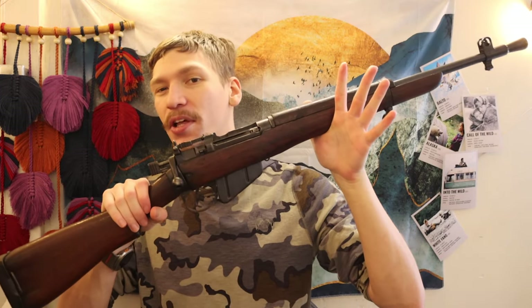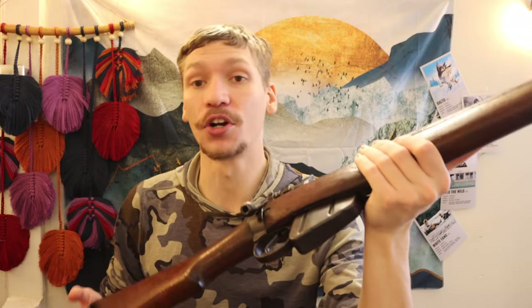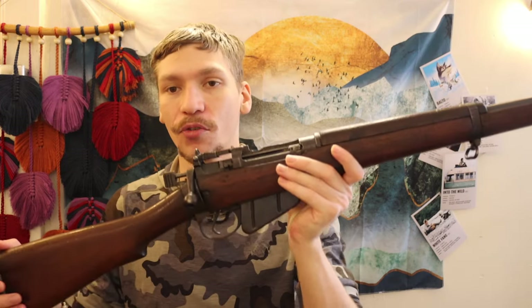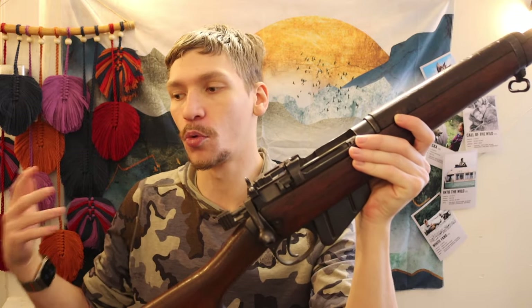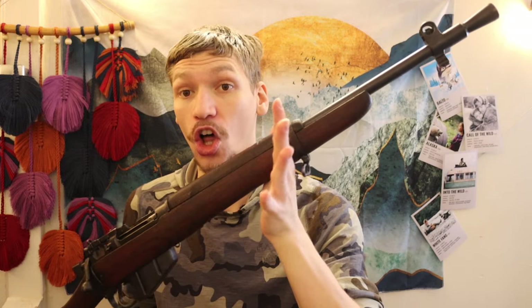This was a carbine by World War II standards and it is very small and compact. That's part of why I wanted this as a truck gun — you're still carrying that full-powered .303 British round, which delivers around 2,400 to 2,600 foot-pounds of energy at the muzzle, making it very effective for close-range encounters.